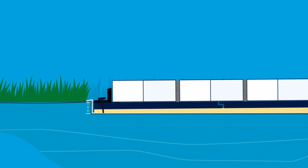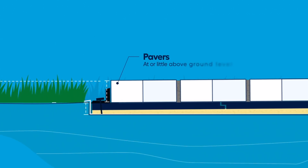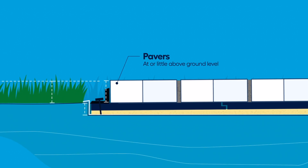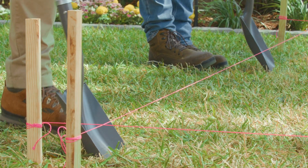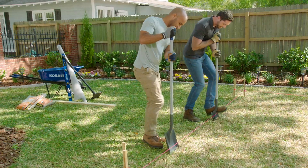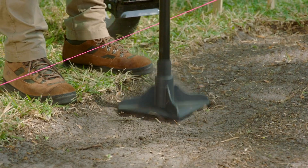The total depth of your project depends on the paver height along with the base panels. You're going to want the pavers to sit at or a little above ground level. Dig a little beyond the strings, going about three inches deep.